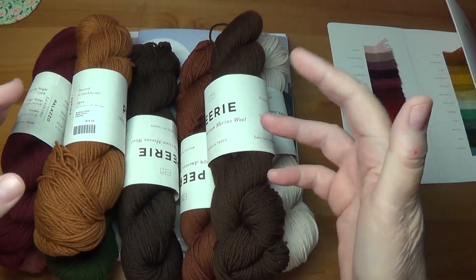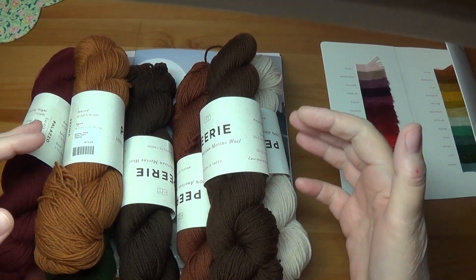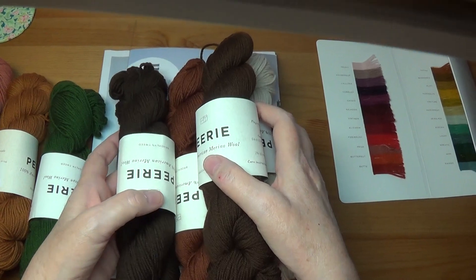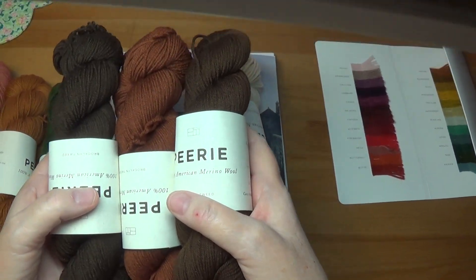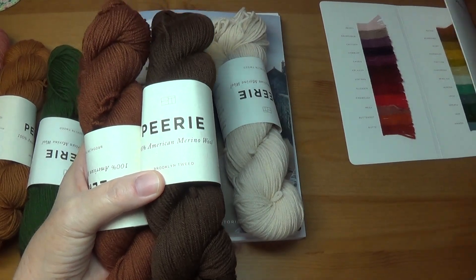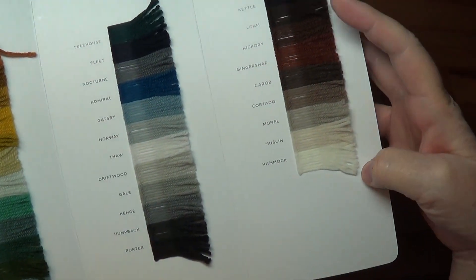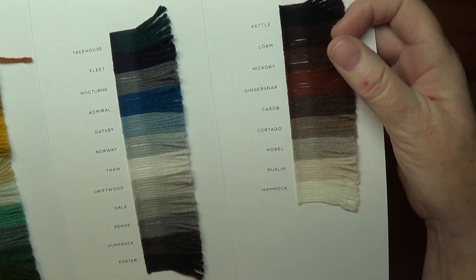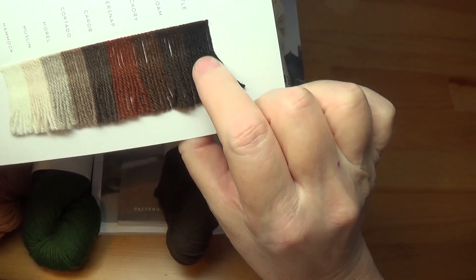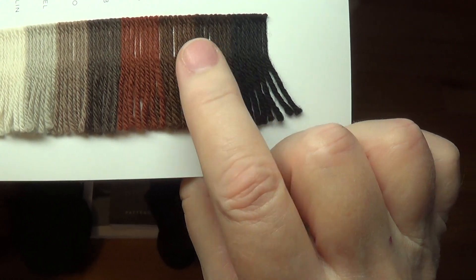I was thinking of returning some of these, but given the cost of mailing them back I thought I'd just keep them and incorporate them into different projects over time. I really had my heart set on creating a three-color gradient with reddish browns. It doesn't look like it's possible with the shipment I got, and it also doesn't look possible from all the colors I had to choose from in this palette. When I looked at the other browns, there was no other brown with a reddish brown in it.